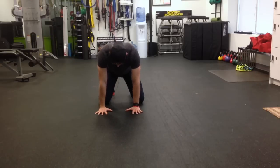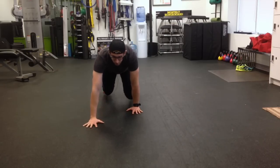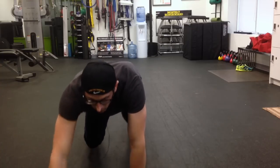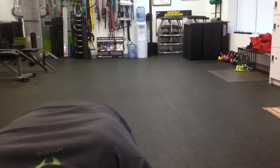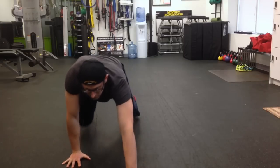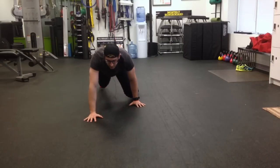Wrists are right under the shoulders, knees are under the hips. We're going to push our feet into the floor, palms into the floor. Eyes are looking forward and we want our knees about one to two inches off the floor. We're going to crawl forward in a reciprocal pattern, knees tracking inside the toe — or knees inside the elbow. Forwards and backwards, making sure the hips stay level.